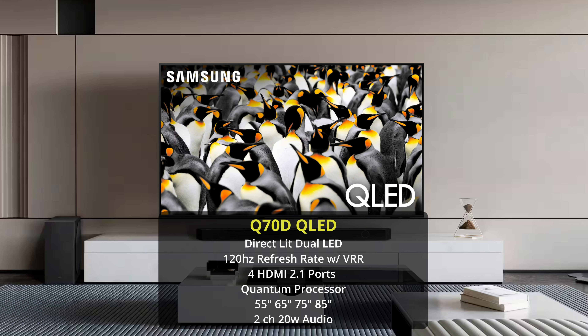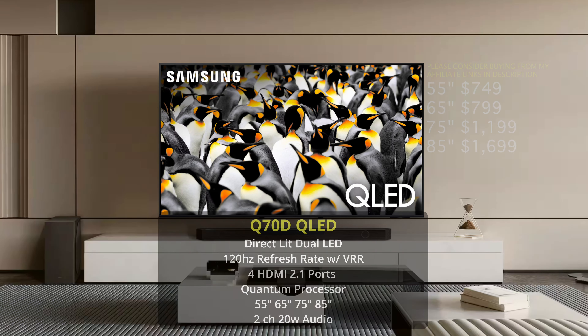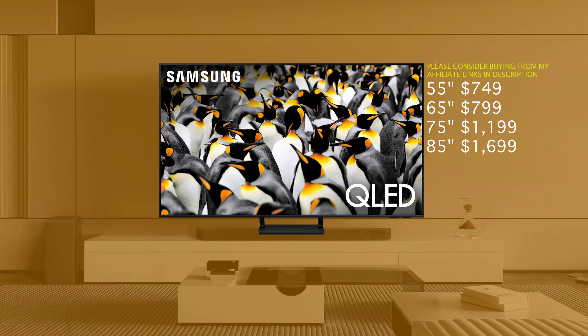Although still a nice TV, it is going to be one you'll want to look at only at a price tag that is hopefully cheaper than full array local dimming TVs — if not, I do think there are better deals out there. Here are the prices for the Q70D: 55 inch is $749, 65 inch is $799, 75 inch is $1,199, and the 85 inch is $1,699.